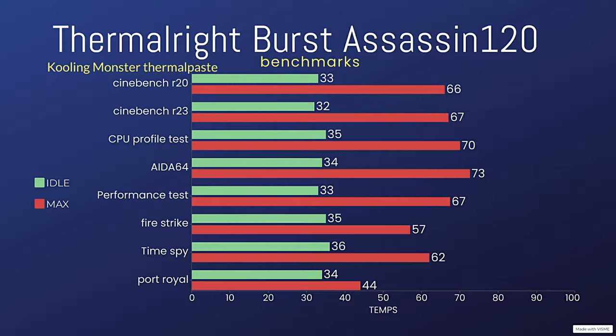When it comes to the benchmarks, we have a set of them: we have Cinebench R20, Cinebench R23, AIDA64, Performance Test, 3DMark CPU Profile test, Fire Strike, Time Spy, and Port Royal. This video is also showcasing the Cooler Monster thermal paste.